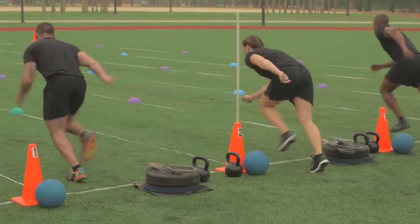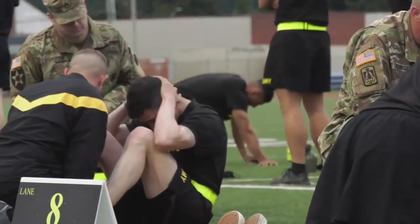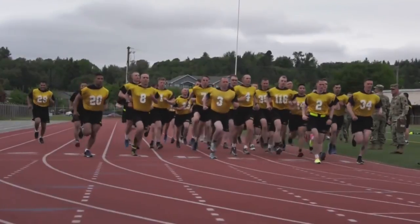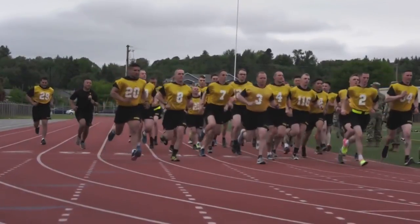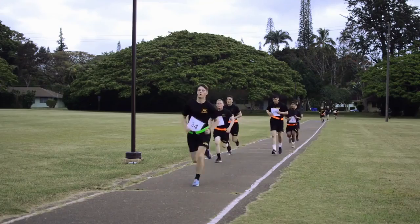The Army is introducing a new Physical Fitness Test. The current test, the Army Physical Fitness Test, has been the test of record since it was developed and implemented in 1980. It consists of two minutes of push-ups, two minutes of sit-ups, and a two-mile run.